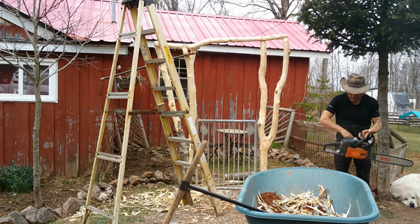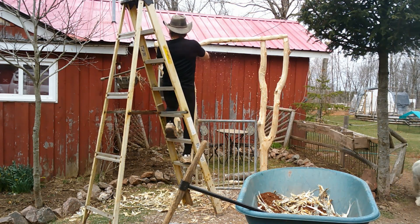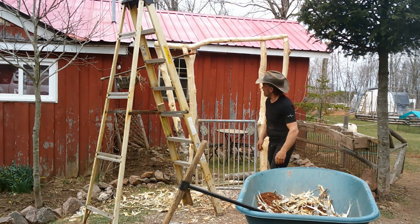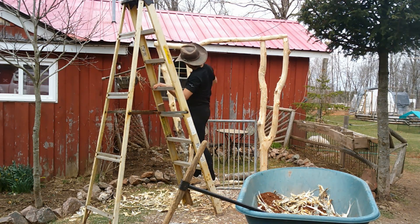I've got to use my chainsaw. Yeah, don't try that at home. There we go — nice fit now.